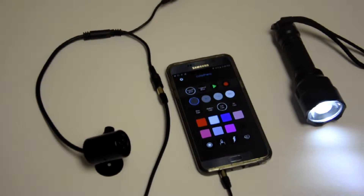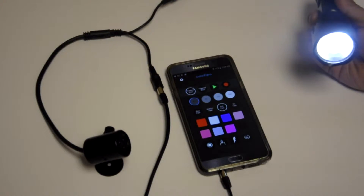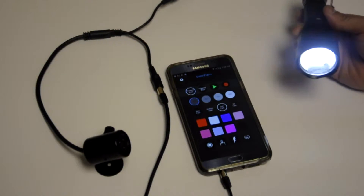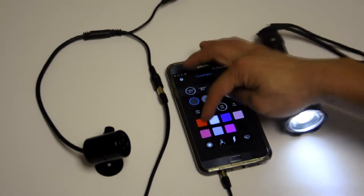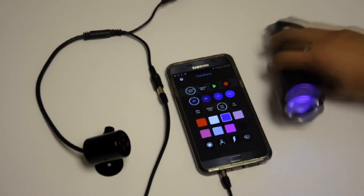Just like operating the Color Piano fixture, we can also use the Color Piano app to control a Gantem Torch. Here we have the Gantem Torch Escape Edition, which has red, white, and UV built in.